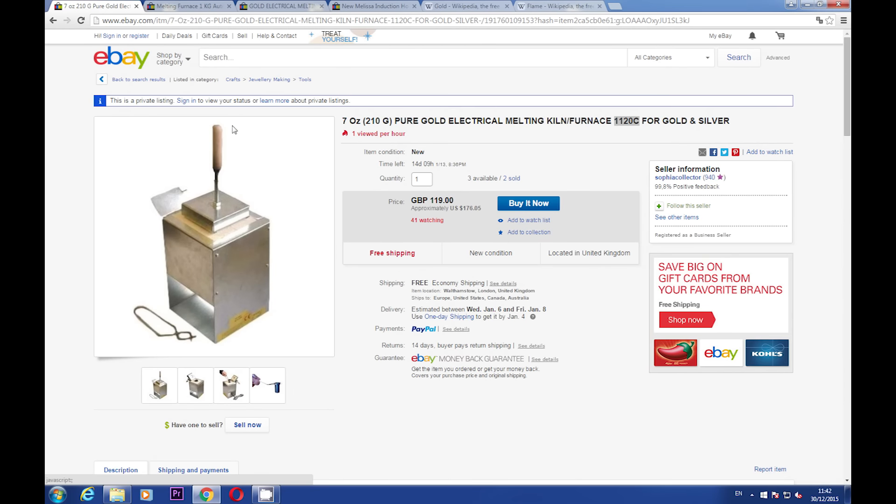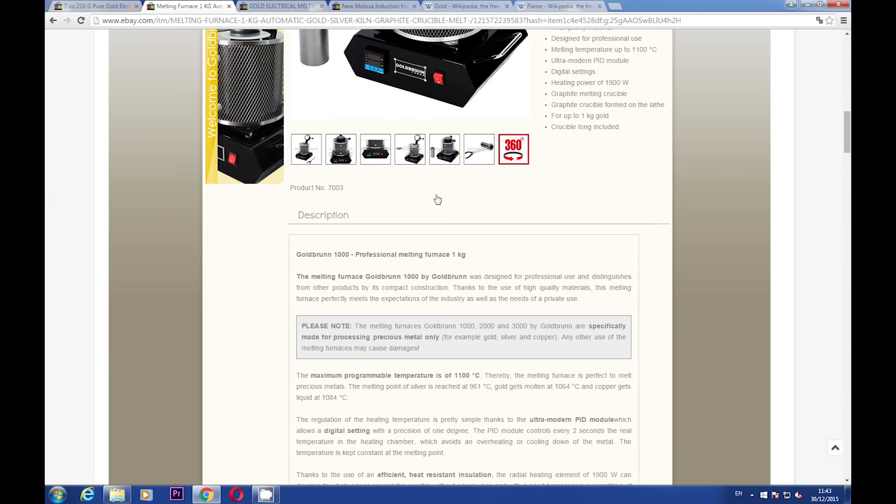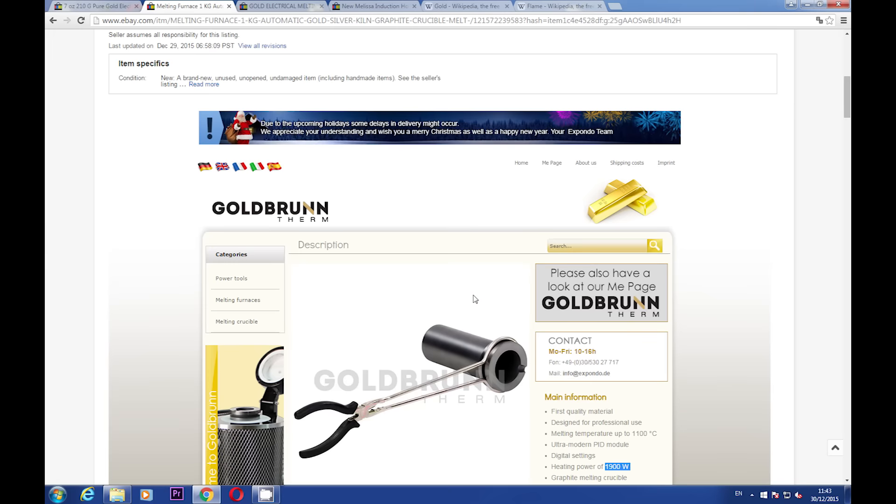So this particular furnace looks like a joke to me. I'm not saying you won't be able to melt gold — it all depends on how pure the gold is and the quality of the furnace. As you can see, there are more powerful furnaces around, like this one, which is 1900 watts. But even with the best electrical furnaces, all you have is just a chance. I'm speaking not just from my own experience, but from a few friends of mine who use them. Another thing — this kind of furnace will not last forever.